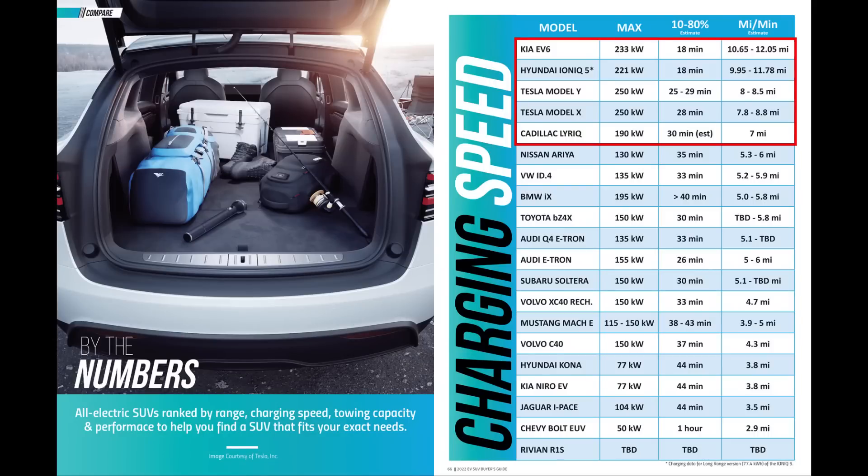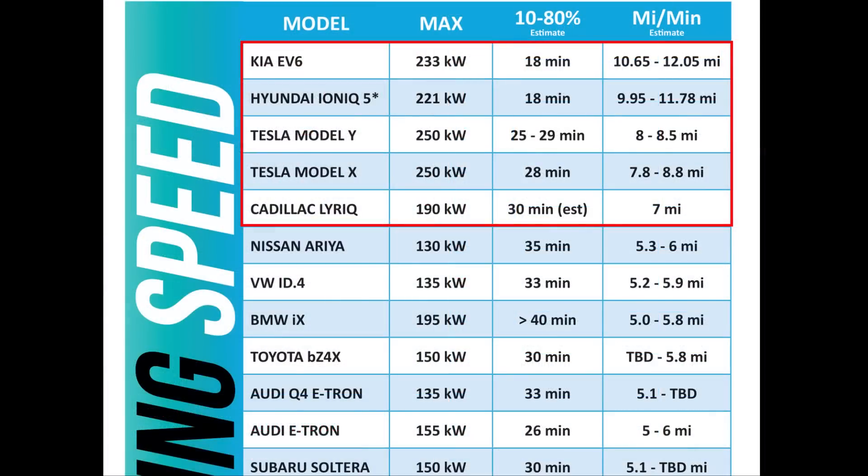When it comes to how this compares to the competition, I pulled a chart from the 2022 CleanerWatt Electric SUV Buyer's Guide. As this chart shows, when it comes to miles being added per minute of charging, the 4680-equipped Model Y is bested by the Kia EV6, the Hyundai Ioniq 5, the 2170-equipped Model Y, the Model X, and possibly even the Cadillac Lyriq.